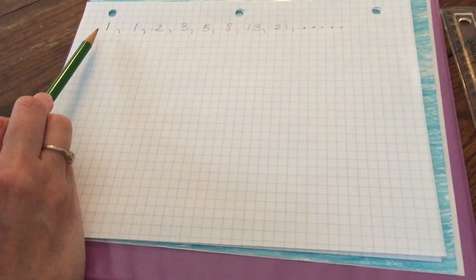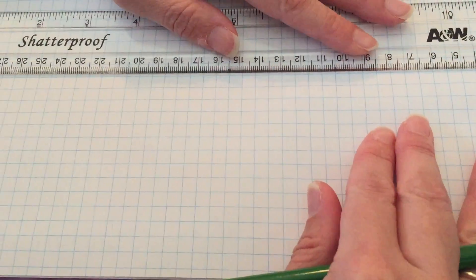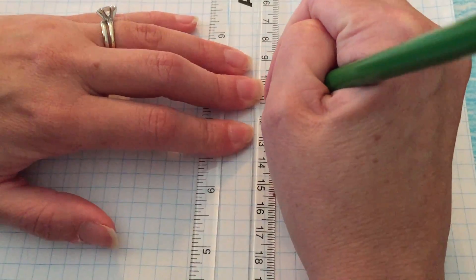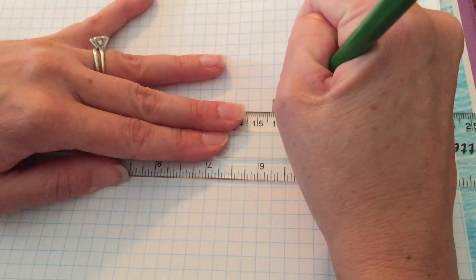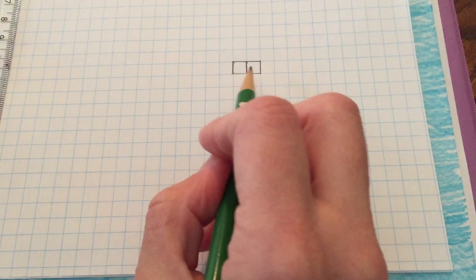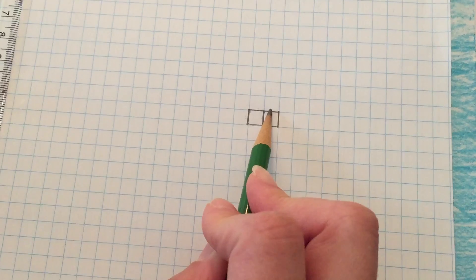The first two numbers in the sequence are 1 and 1, so I'm going to go down on my graph paper and simply trace out two squares with a side of one. I'm using my ruler so my lines will be nice and straight — that will help me make my spiral. You can see we have two squares and they each have a side of one.